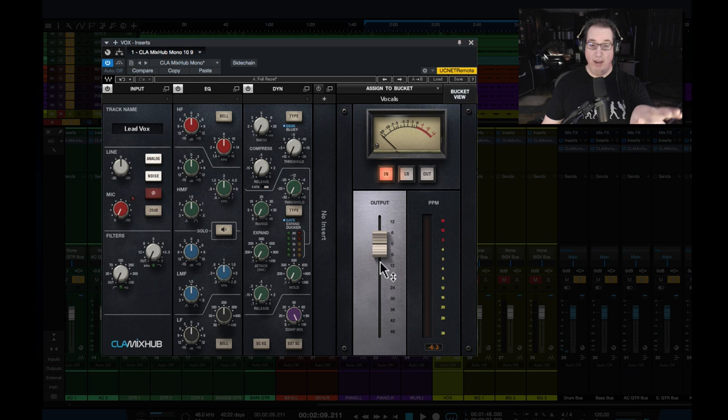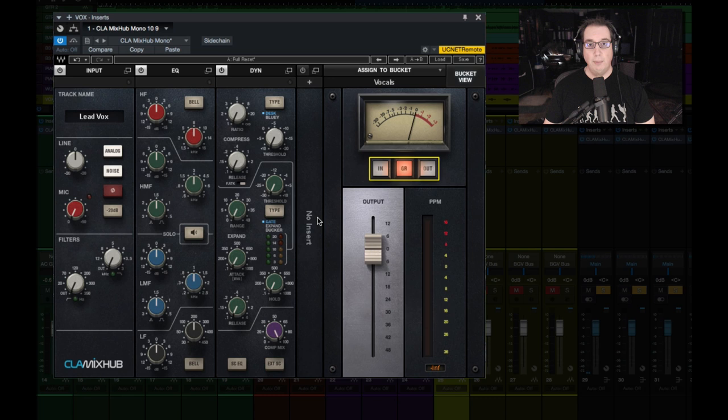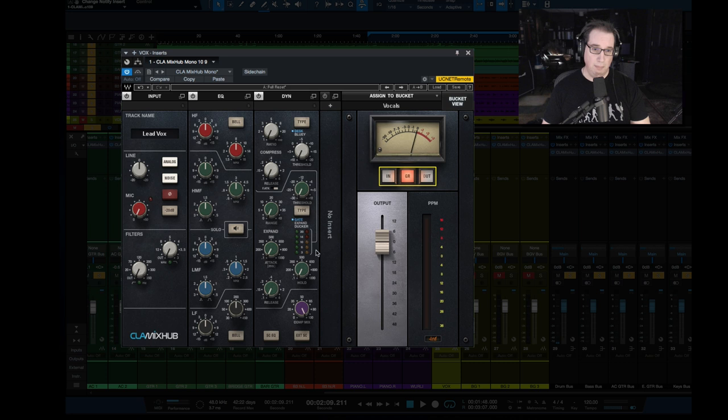Next to this we have the output section, which is really cool. We have our metering here — we have input and output. And then what I really like about this is they have the gain reduction meter. Now you already have a gain reduction meter near the gate with little LEDs that light up as you lower your threshold, but it's not as accurate as this meter here. I really enjoy being able to see the compression on the meter as opposed to those three-dB increments — 3 dB, 6 dB, 10 dB. So if you're compressing say 4 to 5 dB, you can see it more accurately on the meter, which is really cool.